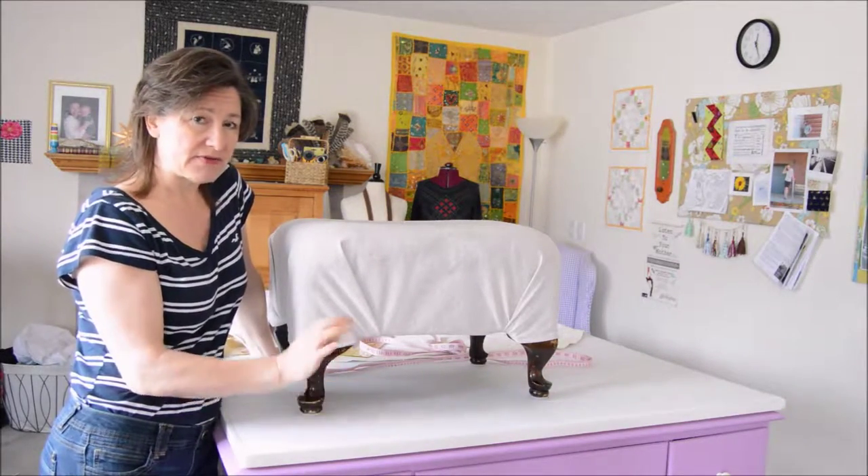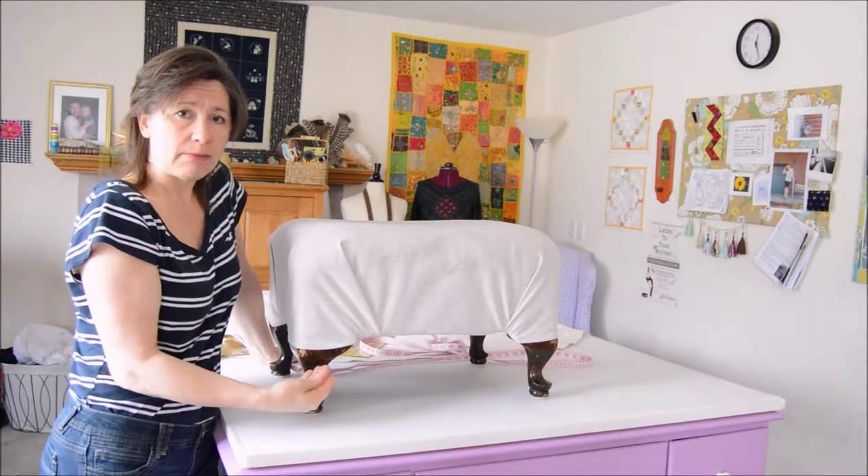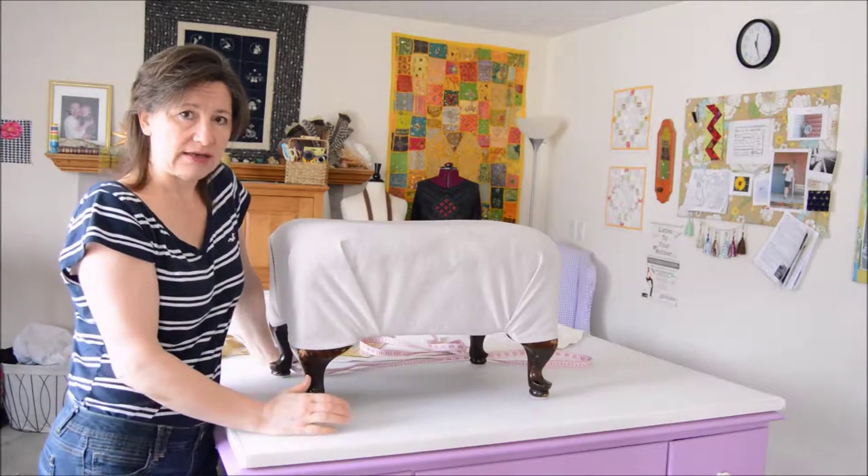If you want a bigger hem allowance — if you've got a lighter fabric and want a really nice heavy one-inch hem or something — add that to the measurement.